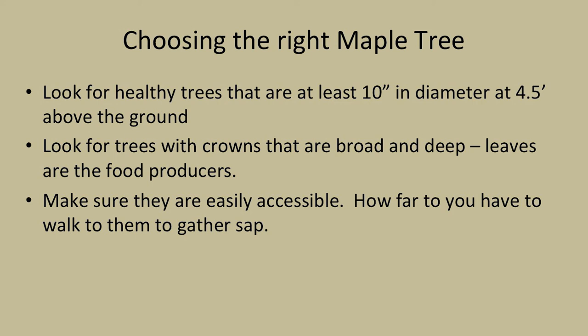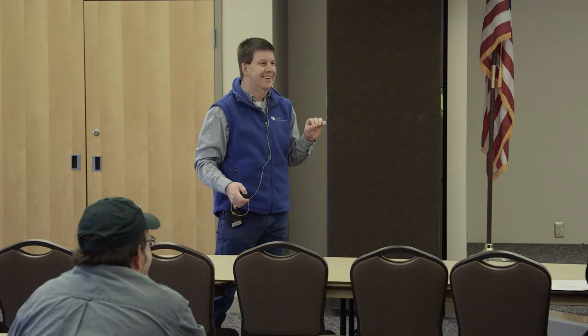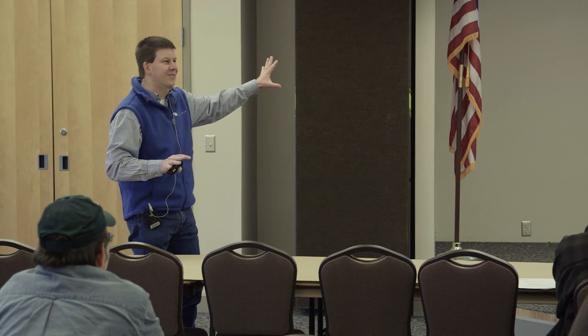Also make sure these trees are easily accessible. I've got four sugar maples where the best way to get into them is either up the hill or down the hill - it's really tough to get in there. If you've got trees along the side of a road, those are great, but those are few and far between.